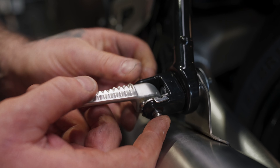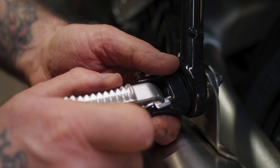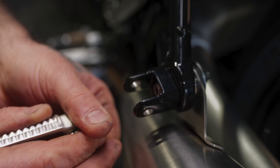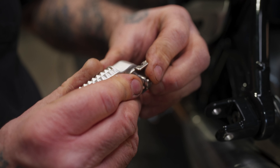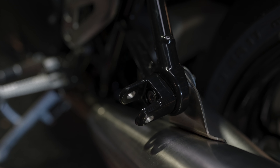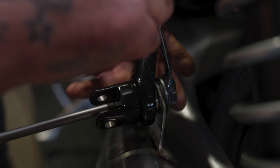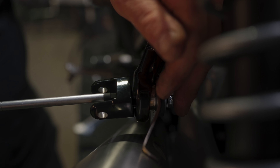Now you want to hold this foot peg in place because you've got a little ball on a spring there — you don't want that to go shooting out on you. Keep the foot peg in place and pull these both out together. Keep your hand there in case that ball goes out so you can catch it. Lay it down upright so the ball stays in there. Now we can get our 6mm Allen in there to hold that, then get your 12mm wrench — and that's it.